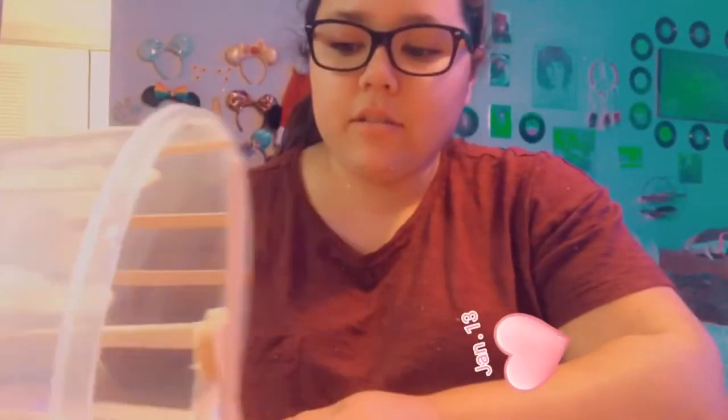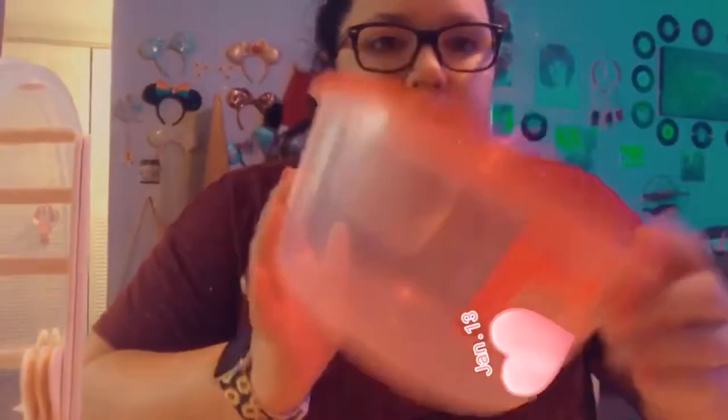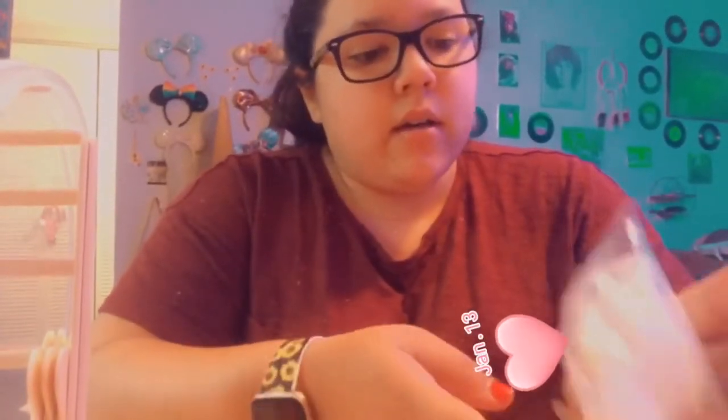Hey guys, I'm going to show you how I made my hamster wheel, all made out of popsicle sticks from the dollar store. I used a large tub — I picked the 12-cup one from the dollar store. You're going to need the 60-count craft sticks, the 15-piece wood dowels (you can use chopsticks or whatever), clear hot glue gun sticks, and a hot glue gun.